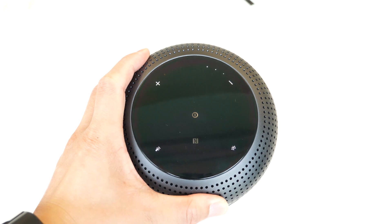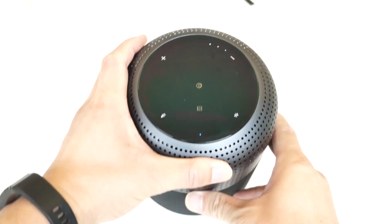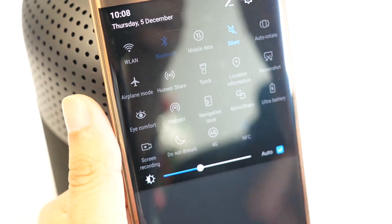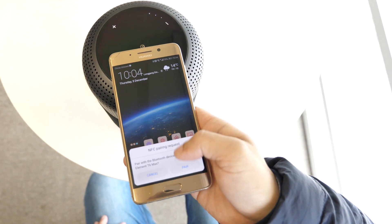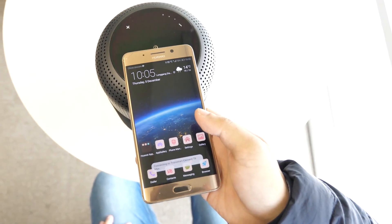As you probably noticed, there is an NFC icon on the touch panel — it supports NFC streaming. In order to use the feature, first make sure your device has NFC function, then enable Bluetooth and NFC. Place the NFC area of your device on the NFC button of the T6 Max for pairing. Confirm, wait for a few seconds, and your device will be connected — easy and fast.